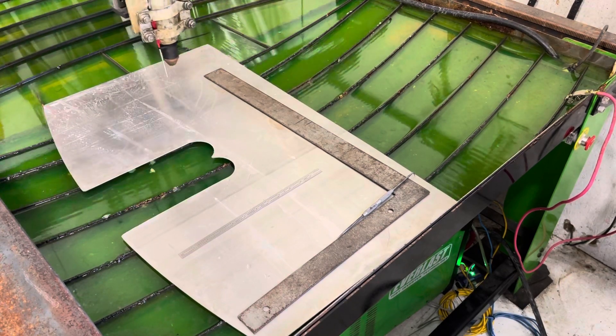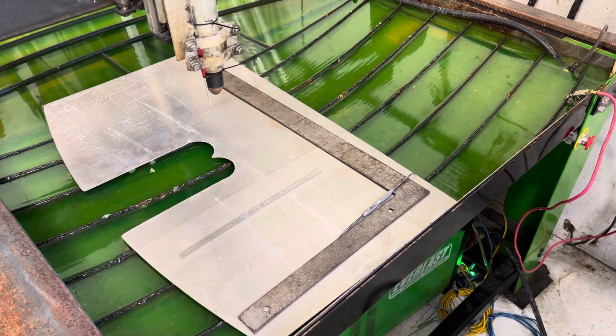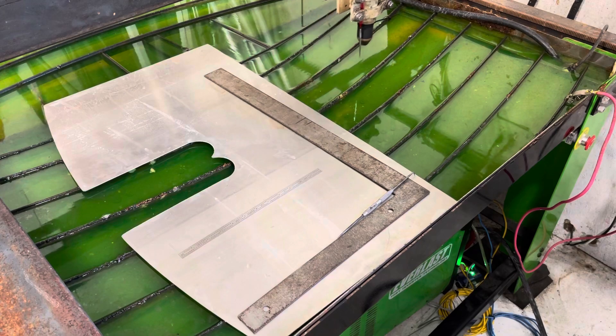I made sure it didn't move. If it didn't stay right on, I'd adjust the material until it did. Once that's done, you check the next axis and make sure it follows it perfectly.